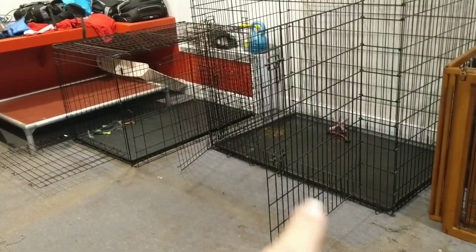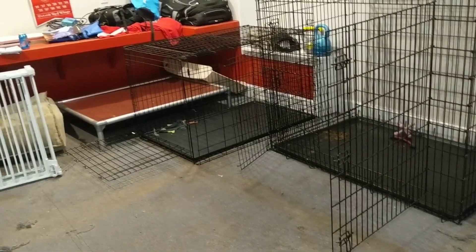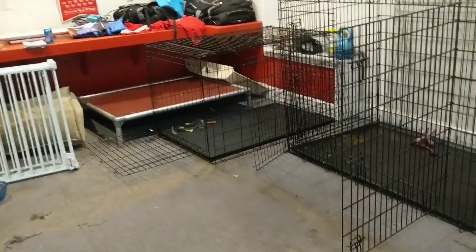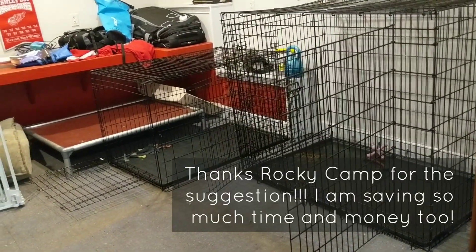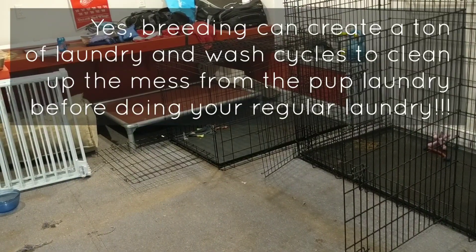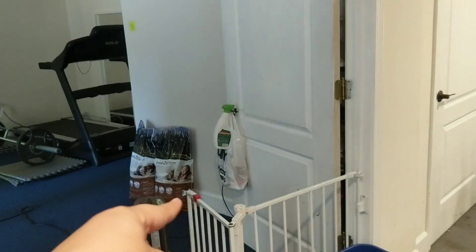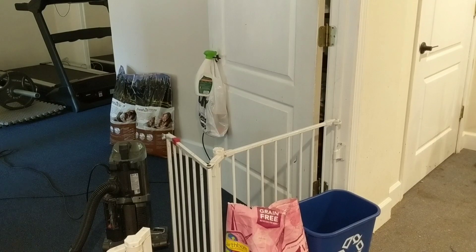Pups are still doing great. We did have one poop accident today, but that was the first one in the last 24 hours - one poop out of 11 pups is a lifesaver. The quicker you can get to crate training the better. The pups have basically eliminated laundry - number one, saves you lots of time and saves your washing machine. Number two, we are no longer having to buy pine shavings, so I get to return those and get $20 back.